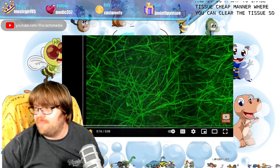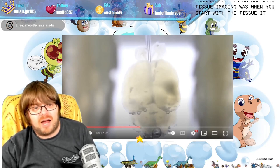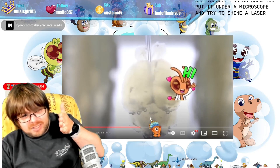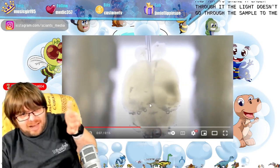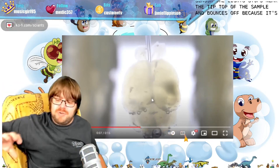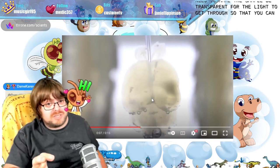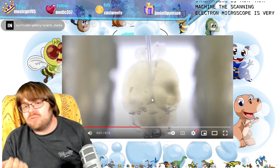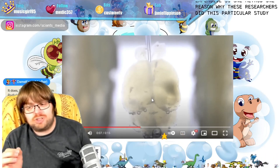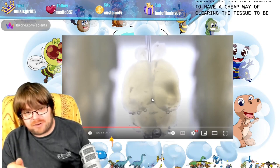The big problem folks had with tissue imaging was: when you start with the tissue, it's not see-through. When you put it under a microscope and try to shine a laser through it, the light doesn't go through the sample to the sensor. The light stops near the top of the sample and bounces off. So you need to make the sample transparent for the light to get through so you can illuminate structures of interest. One reason these researchers did this particular study was they wanted a cheaper method.